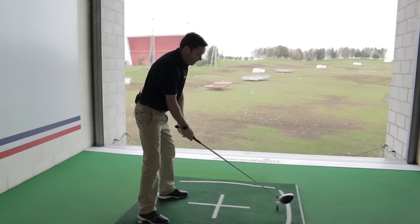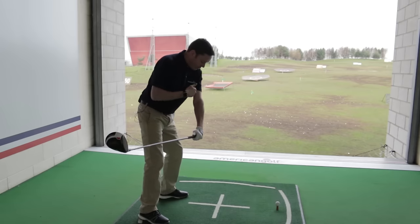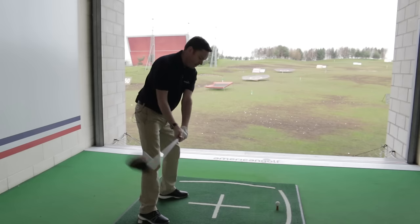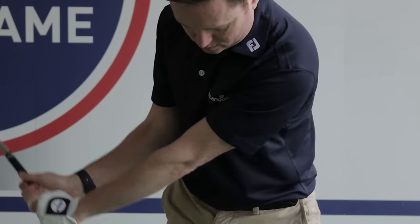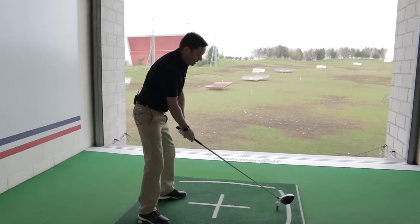A couple of rehearsals before I hit my shot — I want to feel the club coming down with the tops of my arms staying connected to my chest. Let me do that one more time: club coming down, arms staying close to my chest.